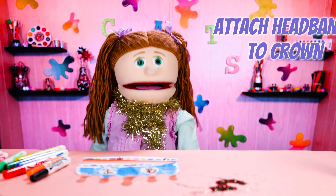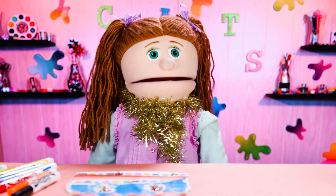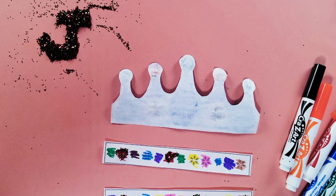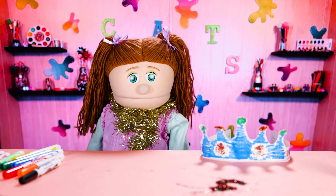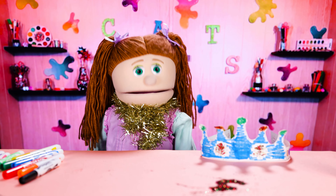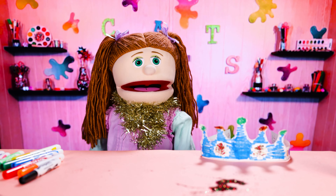Next, we're going to take the headbands and attach them to the sides of your crown. But if you don't like these glorious, glittery, fabulous snowflake bands, then you can use ribbon instead. There, all finished! My crown is for JD, so I'm going to go find him and show him the crown I made for him. Then I'm going to make sure it fits around his head, and put my final piece of tape in place to secure the headband.